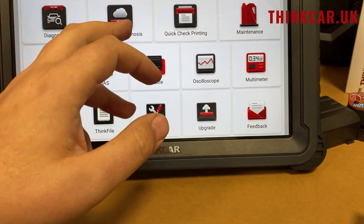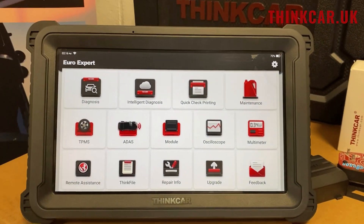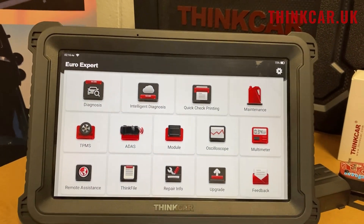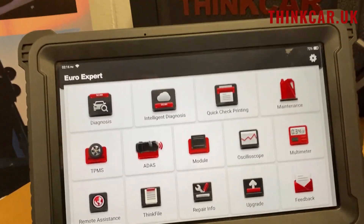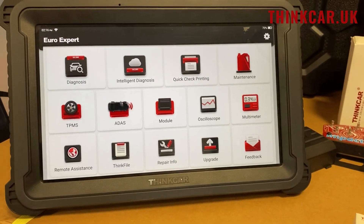Intelligent diagnostics is basically the same, but it's an auto VIN function. The quick check will do an auto VIN, then it'll go straight into a full vehicle scan just by clicking the one button. Then if you've got the optional built-in printer — it clicks in the back — it'll do an automatic printout of that result.